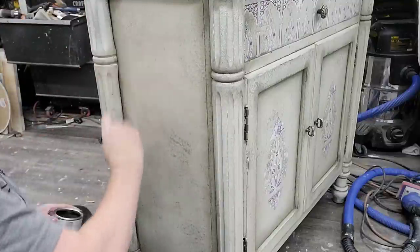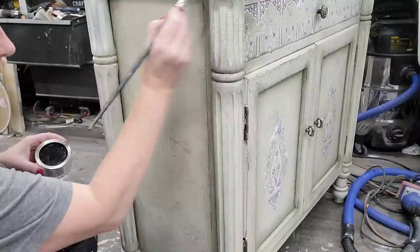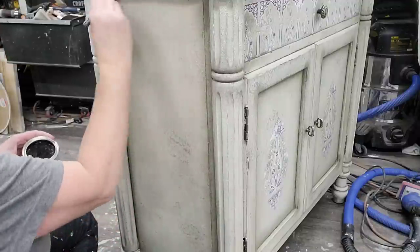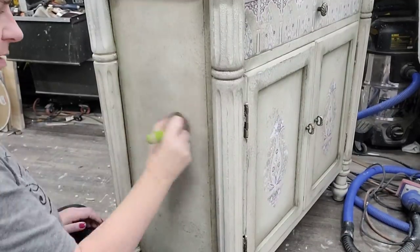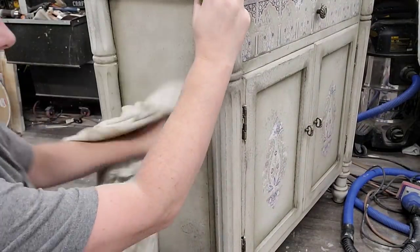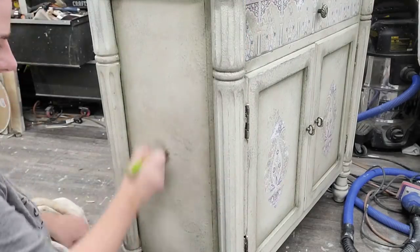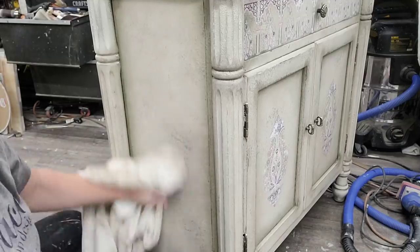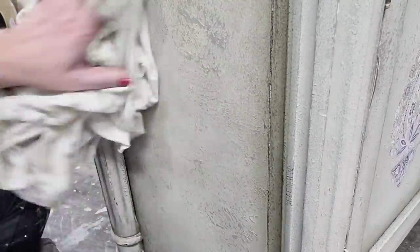I wanted my brown wax to fall into all the details and crevices that I created with my paint and kind of emphasize them. Next I came back with a little bit of Jolie wax in black and used a small artist brush to ride it into the crevices of my piece. This darkens them even more, so I've got contrast between the brown on the entire body and then the black in my lower crevices. Once I apply my wax, I come back with just a dry rag — a white t-shirt — and buff away the excess wax.